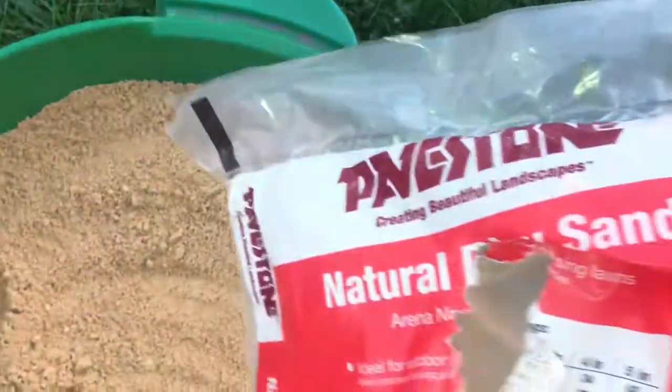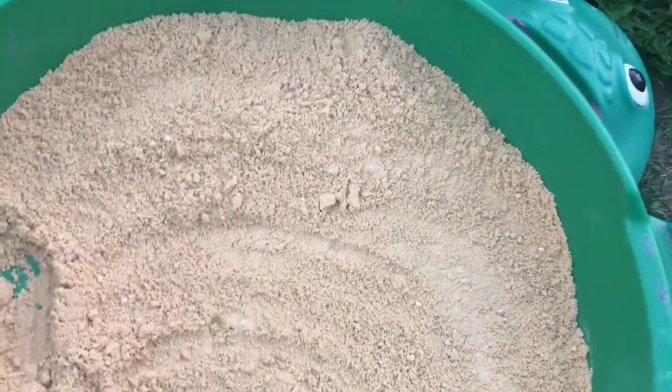Alright, this is one bag and you can see it completely covers the bottom — it's about one inch deep. This is play sand, natural play sand. It does have little rocks in it. Obviously there are many different types of sand you can get, but this is for a sandbox and the kids are still happy with it.